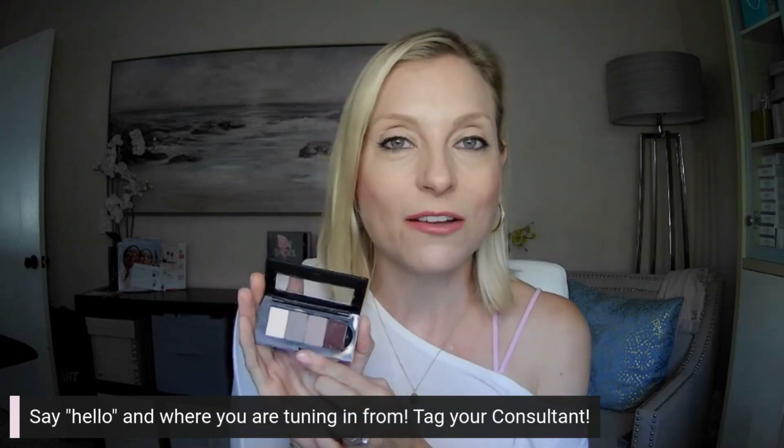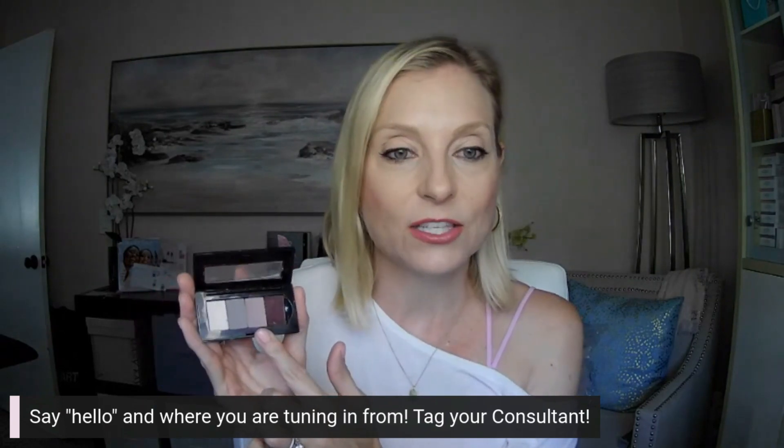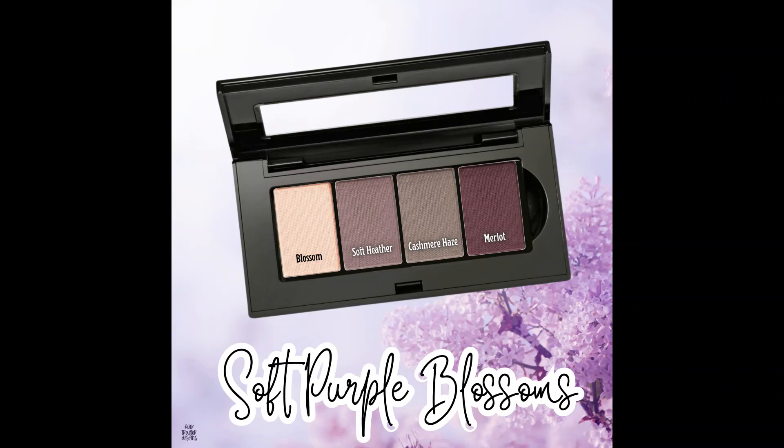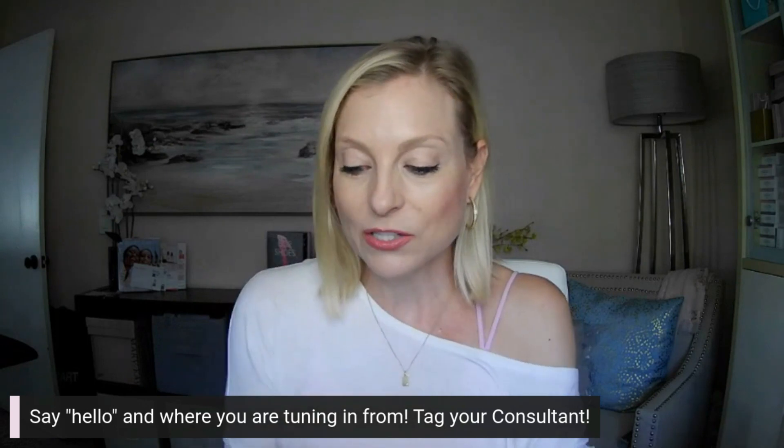It is time to get started on this soft purple blossoms color look. I'm super excited to be sharing with you how I apply these four colors. There is Blossom, Cashmere Haze, Soft Heather, and Merlot, which is a beautiful kind of wine color — a nice plum. I'm excited to show you this.